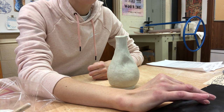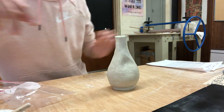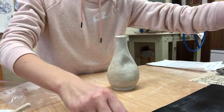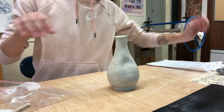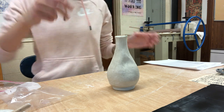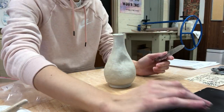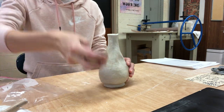A lot of you said to use a rib tool, and that is a really great way to smooth the clay. You can use your wooden rib tool or your metal rib tool — whatever is going to help you the best. Miss Clayton's going crazy — there we go. You can really use your rib tool to smooth everything together.